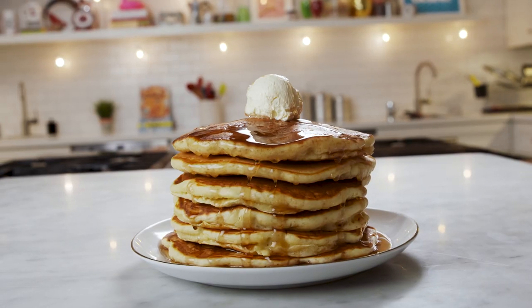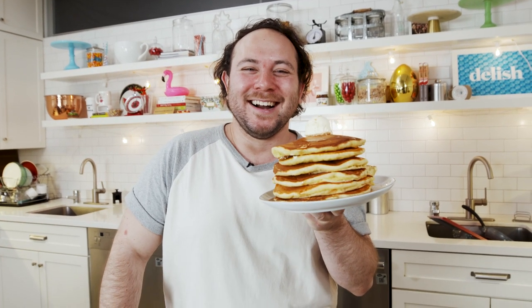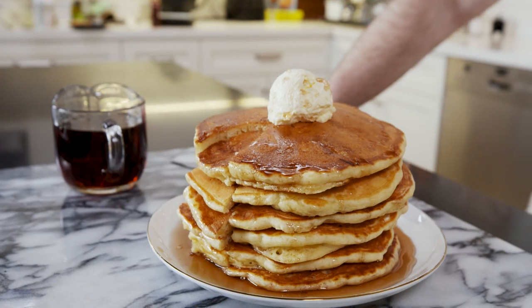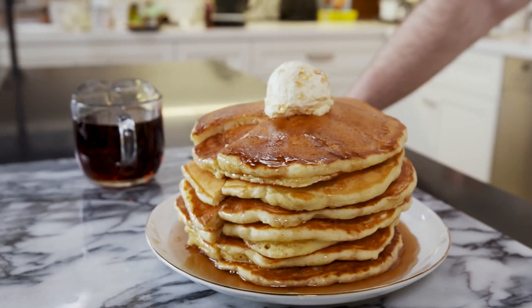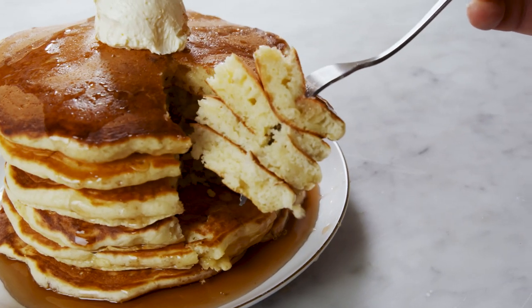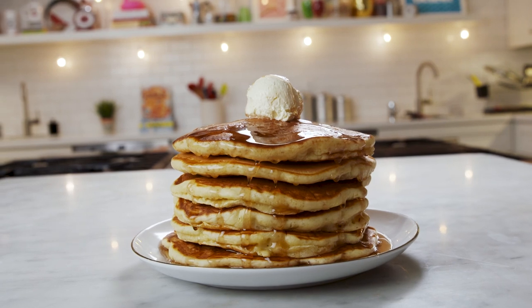These are the closest thing that you could get to IHOP pancakes. I hope the next time you decide to make pancakes on a Sunday morning, you make these copycat IHOP pancakes. Until next time, guys.